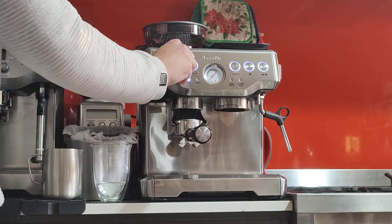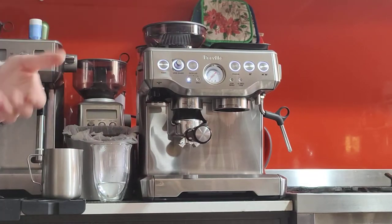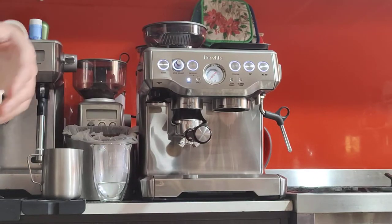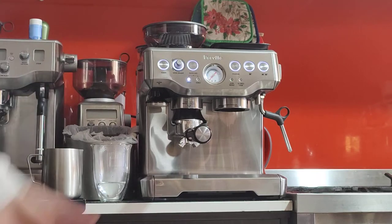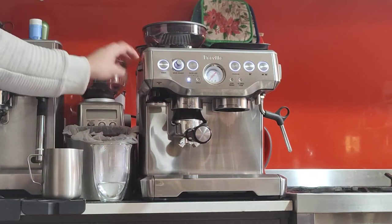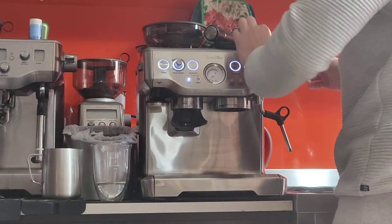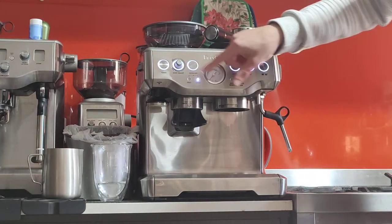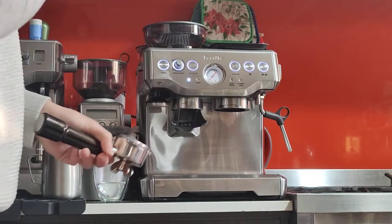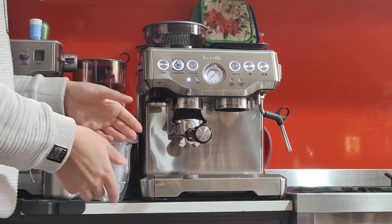This is the grinder amount dial — this controls how much coffee the machine will give you. I think it should be good at one o'clock, but of course you have to try because different coffees will give different amounts, and different machines will have different settings. My machine is at number four for grind size and one o'clock for grinder amount. I prefer setting it to single and grinding twice, because I can measure the coffee halfway through. It'll also be less of a mess — it won't spill over the edges.